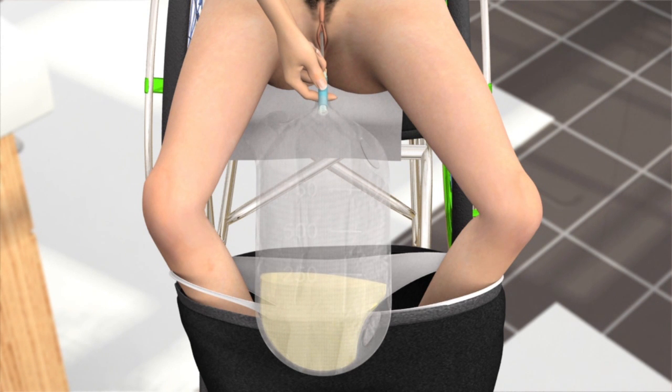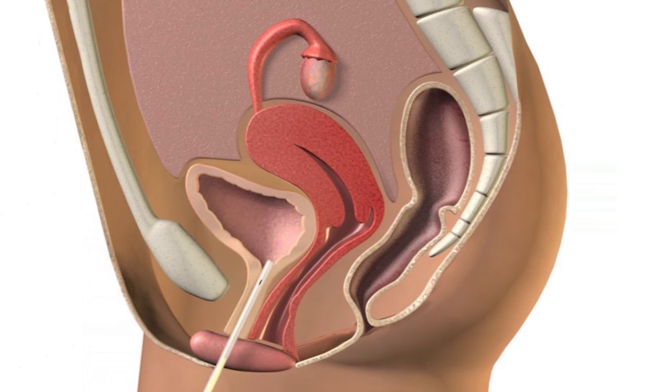Then insert the catheter about one inch further and hold it there until the urine stops. When the flow stops, move a little and straighten yourself up to make sure that the bladder is completely empty. Withdraw the catheter slowly to ensure that you drain any remaining urine at the base of your bladder.